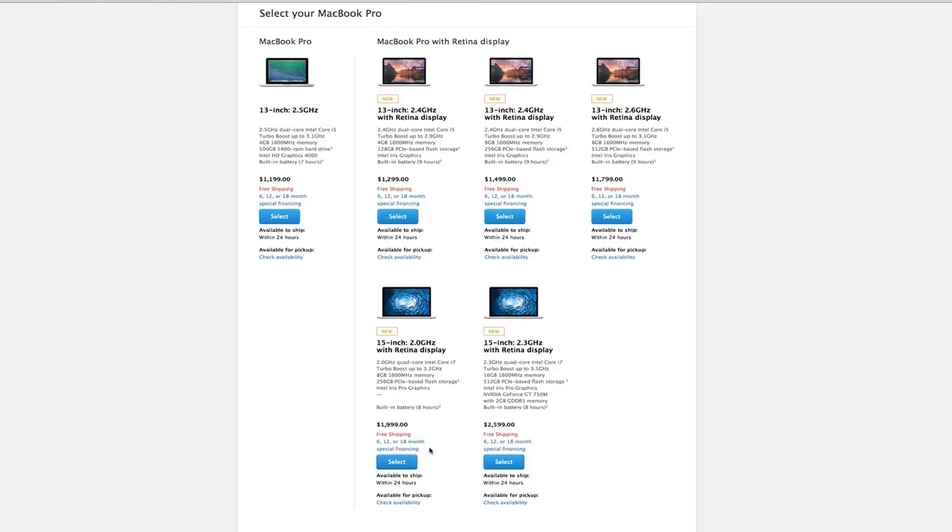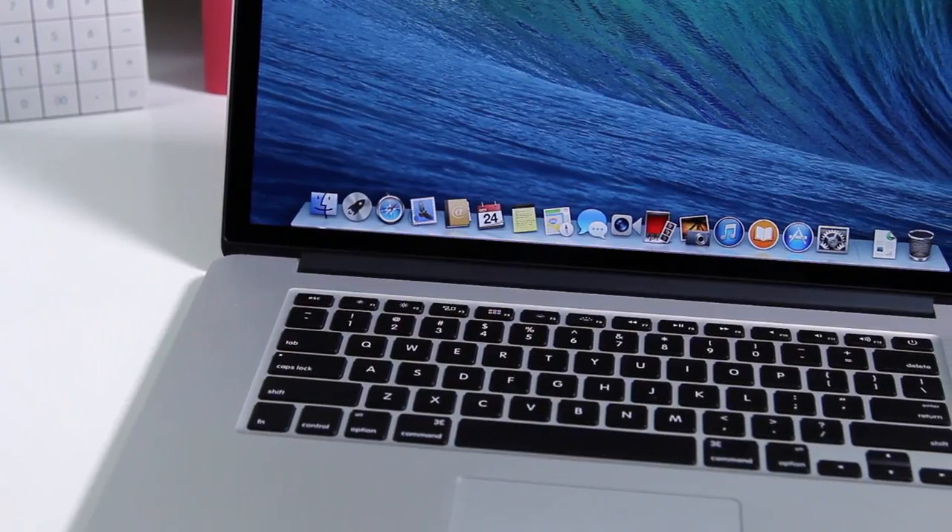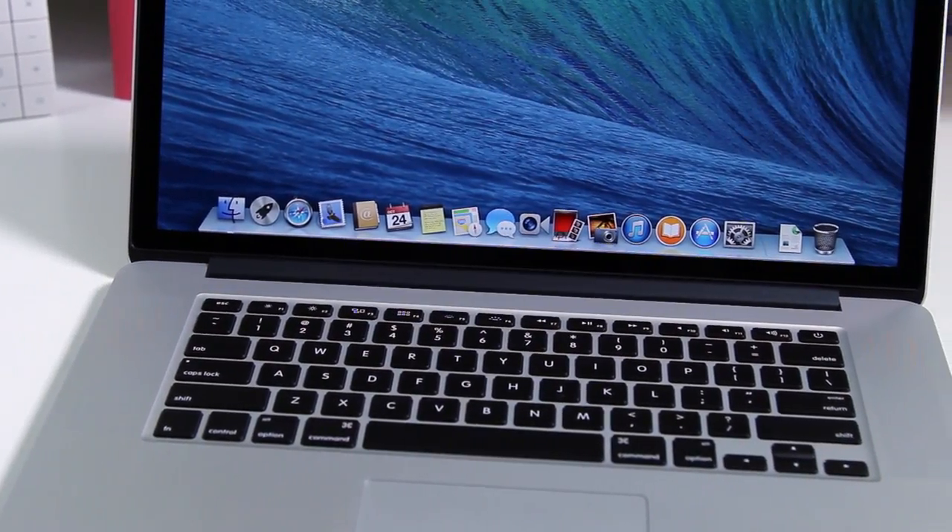For the 15 inch — the beast of the show — it features a 2.3 GHz quad-core Intel i7 Haswell chip, 16 GB of RAM, 512 GB of flash storage, Intel Iris Pro graphics plus dedicated graphics in the form of an NVIDIA GeForce 750M with 2 GB. It can also get up to 9 hours of battery life, features two Thunderbolt 2 ports, 802.11ac Wi-Fi, and Bluetooth 4.0. Both computers share similarities, but the key difference is that one has dedicated graphics and one doesn't.